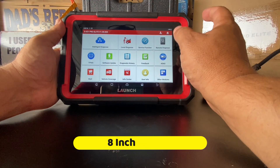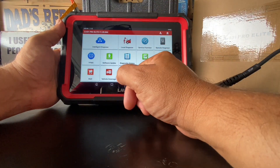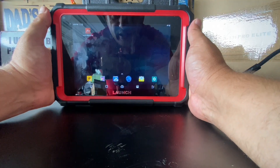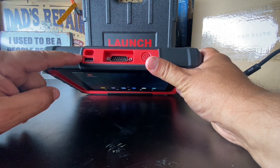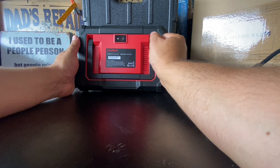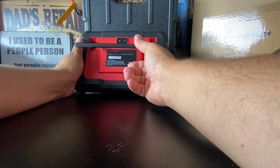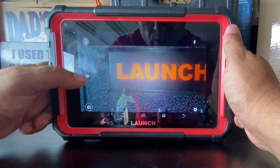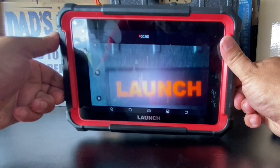Now let's talk about the unit itself. It's got a nice size screen, three gigs of RAM, 64 gigs of storage, and with all updates installed I still have 43 gigs available. There's a nice grip on the side, a power button up top, a USB-C charging port so I can use my Android charger, and another USB port possibly for expansion. On the back we have a kickstand with a lot of resistance so it won't cave in. There's also a camera for taking pictures and recording, plus a small built-in flashlight.